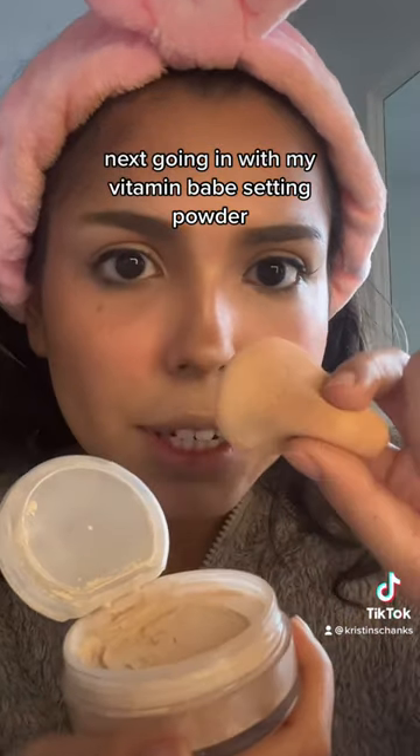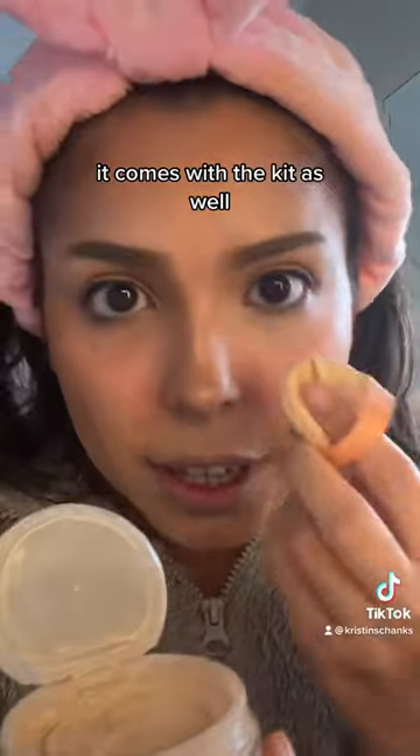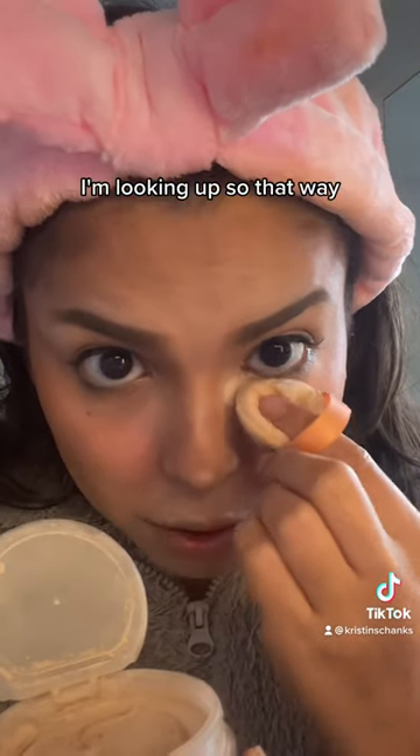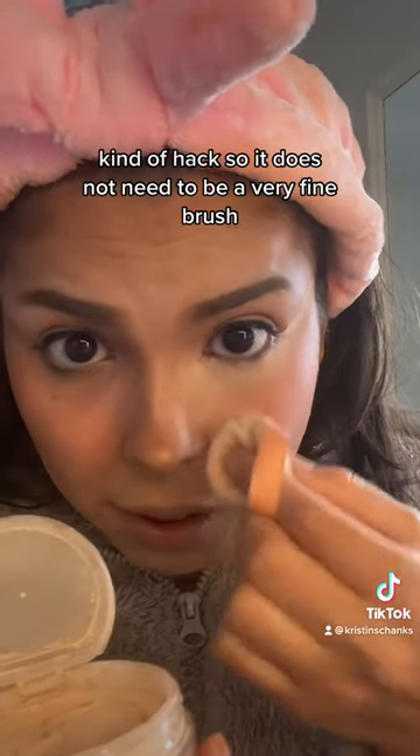Next, going in with my Vitamin Babe Setting Powder — I use this little applicator that comes with the kit — and you just press it in. I'm looking up so that I don't have too many creases, and it's also like a bit of a creaseless look kind of hack.